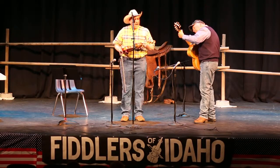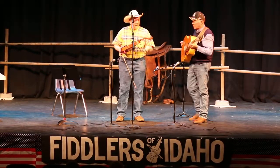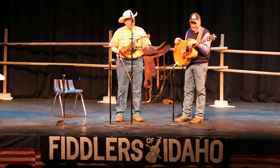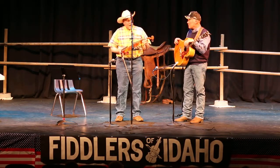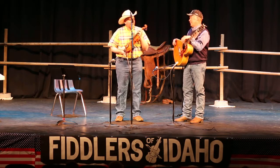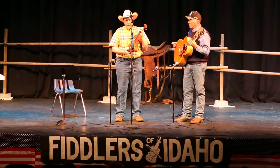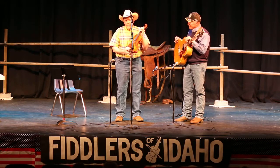I play fiddle with a group out of Jackson Hole, Wyoming called Bar J Wranglers. There's a guy in our group named Brian that's kind of an oddball, and I told him: this year in the show, I want to play a cross-tuned number on a cross-tuned fiddle. So this is a cross-tuned fiddle.